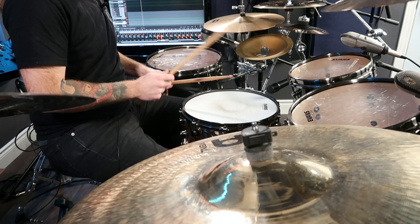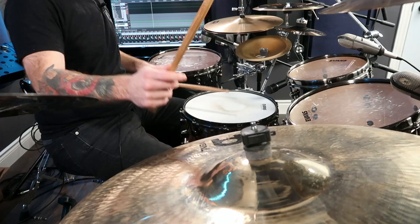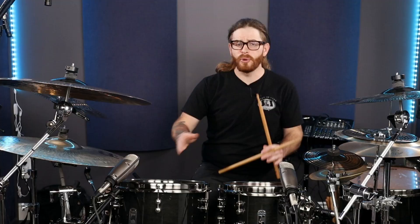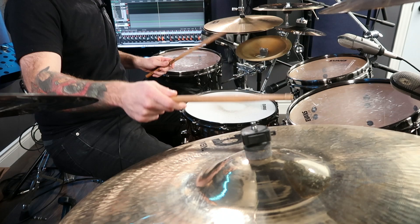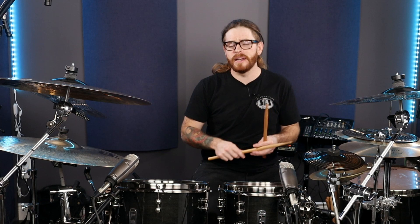The pattern is: right, right, left, right, left, left, right, left. So again, it's right, right, left, right, left, left, right, left. Follow along with me on the ride cymbal. We can start with a single paradiddle just to get the feel, and then move into the single inverted paradiddle to get it down and internalized into our muscle memory.